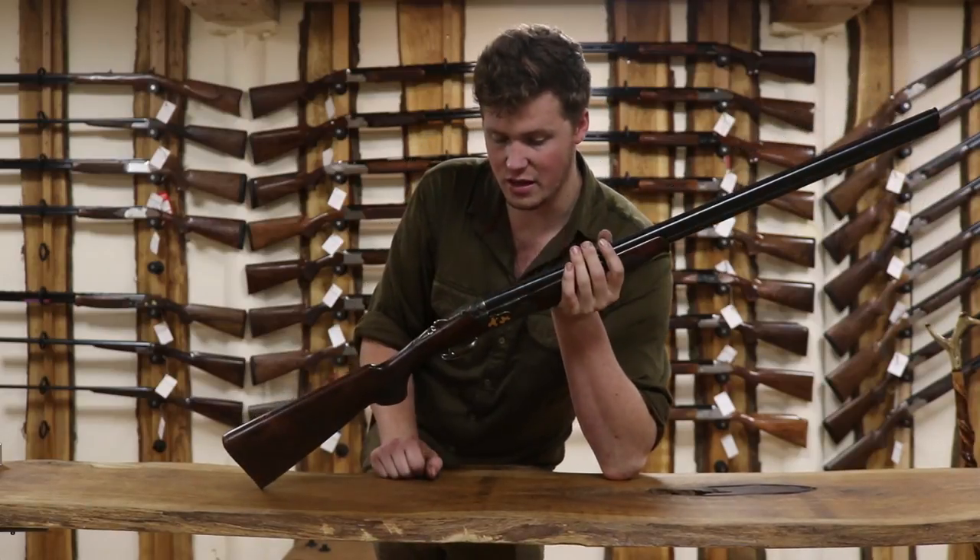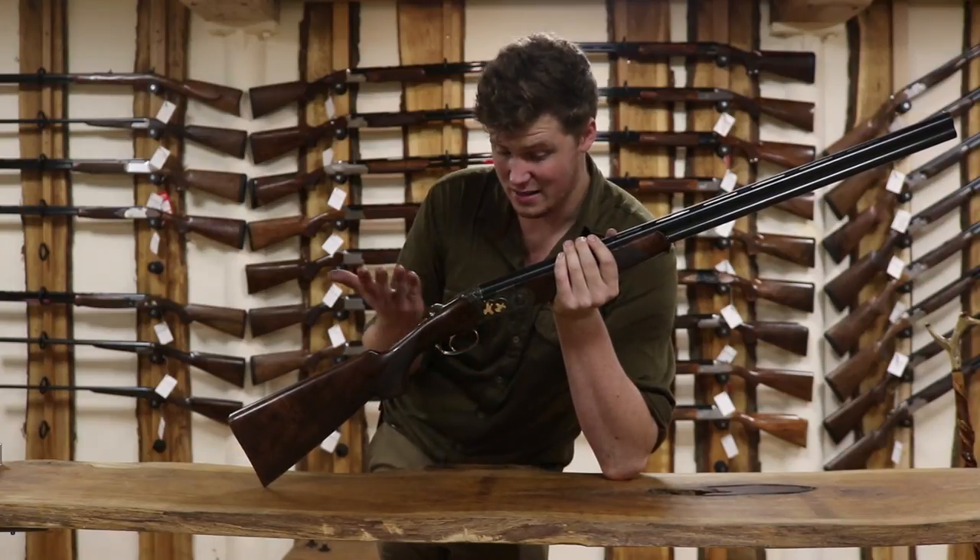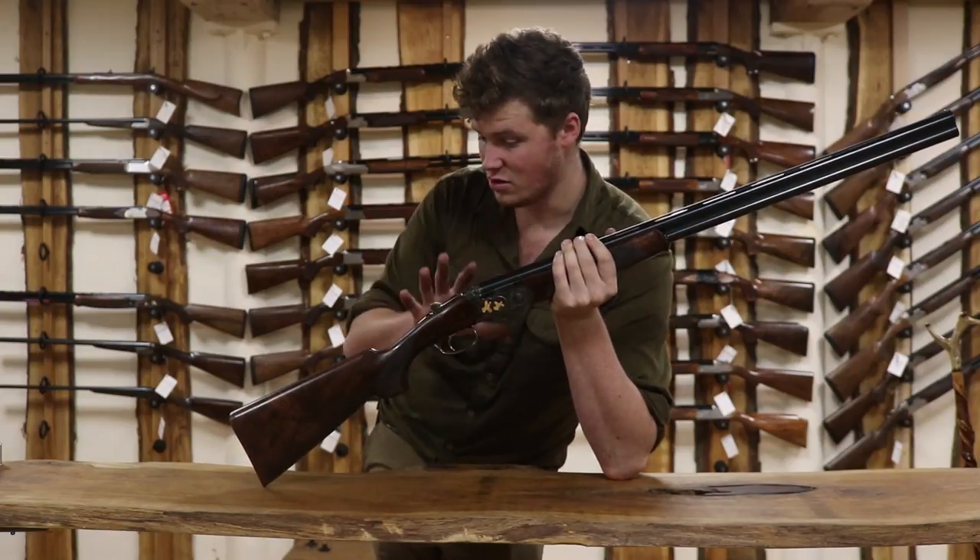The gold is nice, although it will certainly put a lot of people off. But I don't care about them — it's a nice gun. It's nice with the gold and it's nice with the hardening. It looks quite nice.